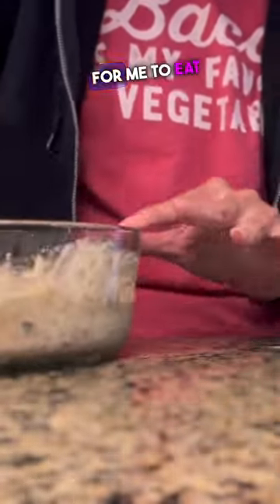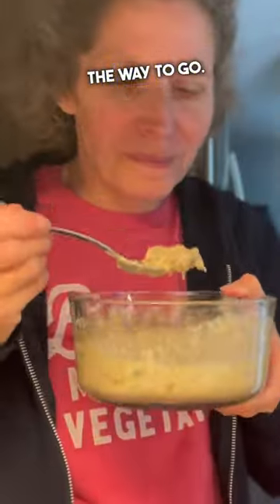It was actually a lot easier for me to eat them this way. I liked them fried in butter, but I think this is probably the way to go. Easier, less mess in the kitchen, and I ate two cans.